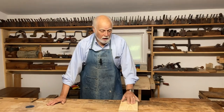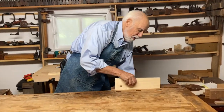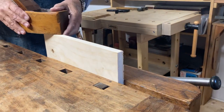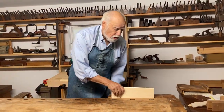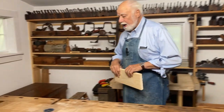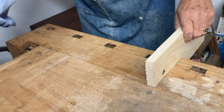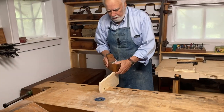Most American and British workbenches come equipped with vises. This particular bench has a face vise where you can secure the wood if you want to plane it. And many benches also have a tail vise, where you can also secure the wood and take a shaving.